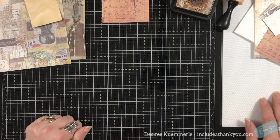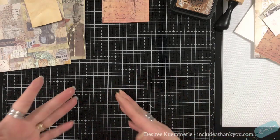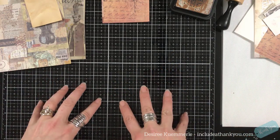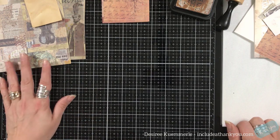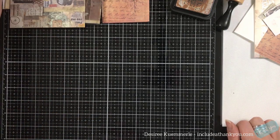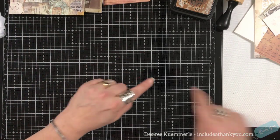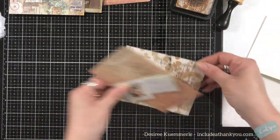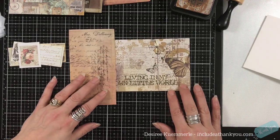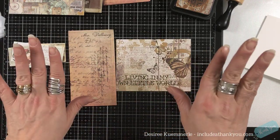Hey everyone, it's Desiree, and today's going to be like a junk journal. I'm actually going to be working with that kit, My Creative Studio. So I've got all of my materials. I think I know what I'm going to do, but let's work on the one. There's going to be two projects that I'm going to make. So let's start with the first one. Grab whatever you've got in front of you. Craft away.